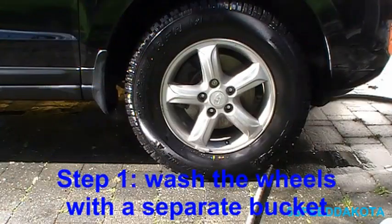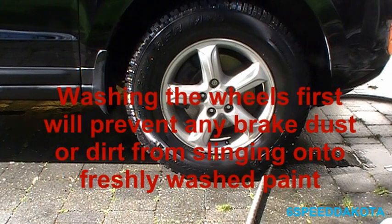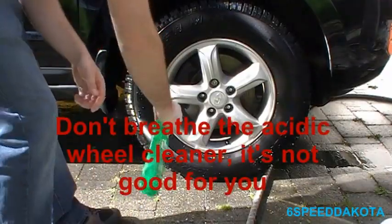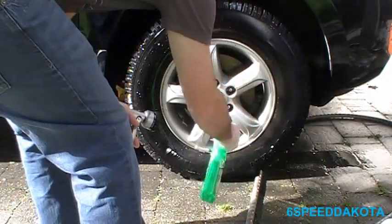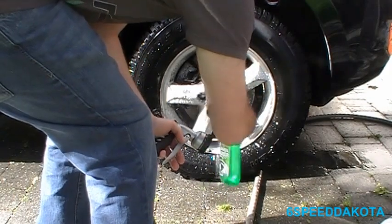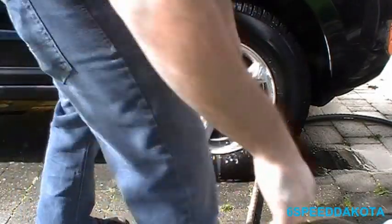Now we're going to move on to the wheels. If we use an acidic wheel cleaner, we definitely want to follow the instructions — which means we don't want to do it when it's hot. We want to let it soak for about 30 seconds after we generously spray the wheel. So the first thing we're going to do is wet it down, then generously spray the wheel and let it sit for about 30 seconds.